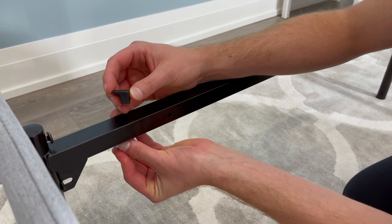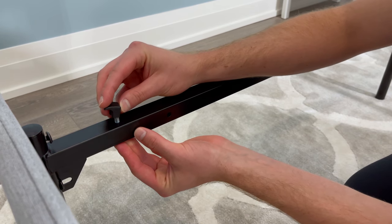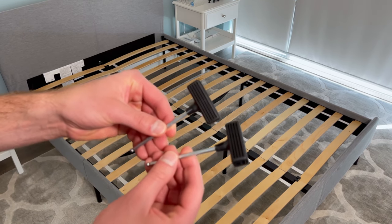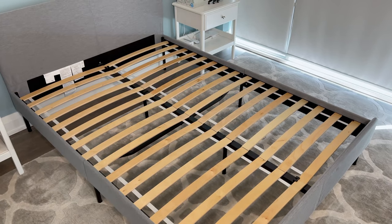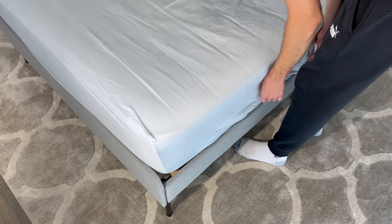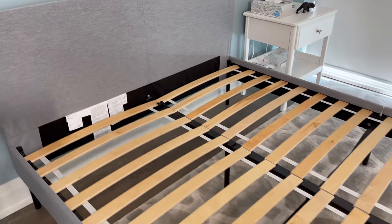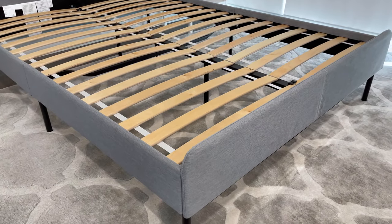I also have a tutorial on how to assemble the Slatom bed frame, in case you have troubles with reading instructions. I like that with this assembly, you don't need any extra tools — IKEA provides you with two allen keys that will get the job done. In my opinion, I think this bed frame would be a great addition to a student's bedroom, or a parent looking for something cheap for their kids, or even if you're looking at an inexpensive bed frame for yourself.